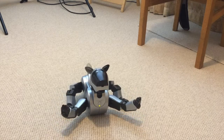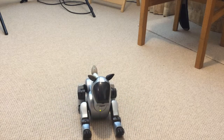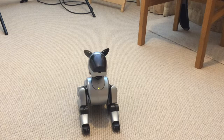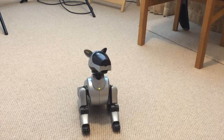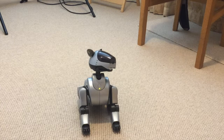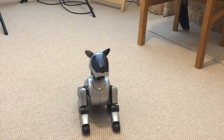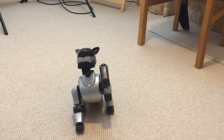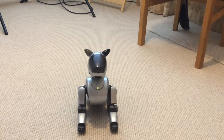Doesn't appear to be any jitter on any of the limbs. Bo himself seems to be very happy. Let me have a good look down so we can check out his head. Yeah, legs and everything seem to be okay.